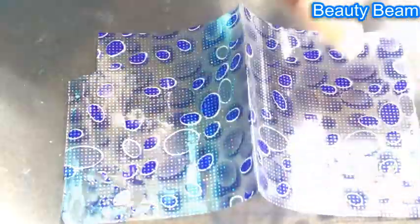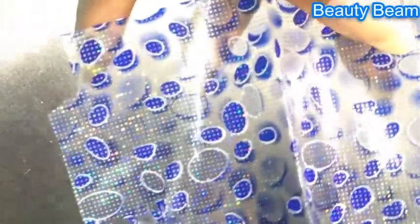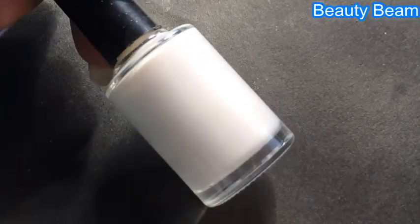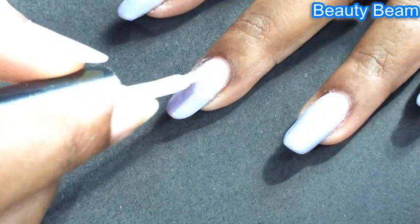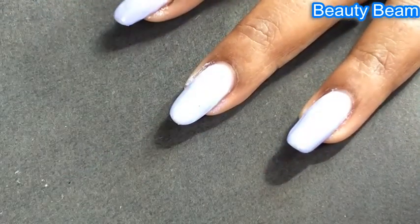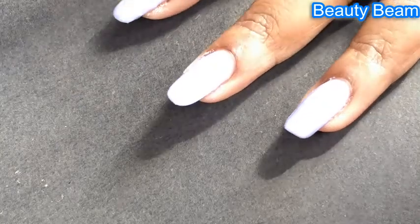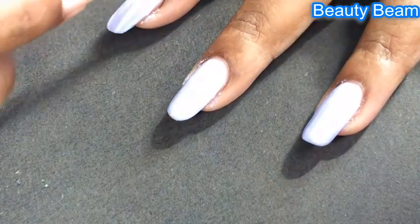This is the foil glue that I got from Aliexpress. It takes exactly three minutes to dry and come to the right consistency to stick the foil on. Apply a very little amount, guys, because if you apply a thick layer it takes ages to dry, and by the time it dries the rest of the area will dry up and the foil will not stick. It'll be a light blue when you apply it and becomes transparent once it dries.